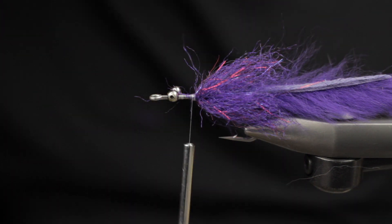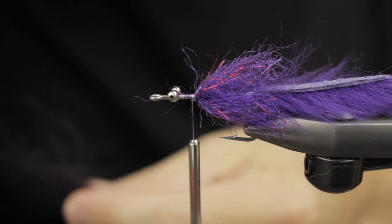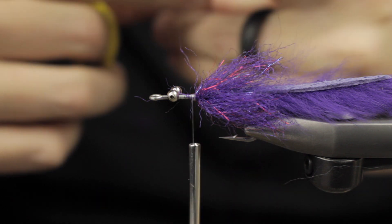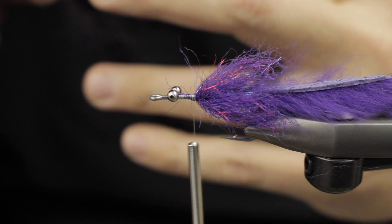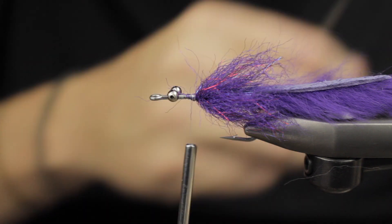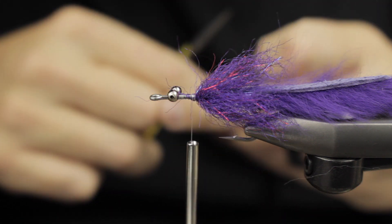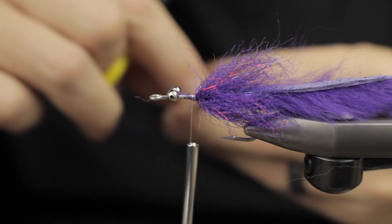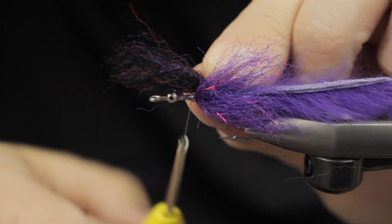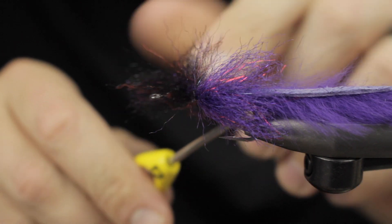Now we're going to use EP fibers. I like to cut these into shorter lengths so they're easier to work with — I don't have to deal with the full length of material. I secure about a pencil's diameter each time, and you can see I'm stacking and crimping the EP fibers.